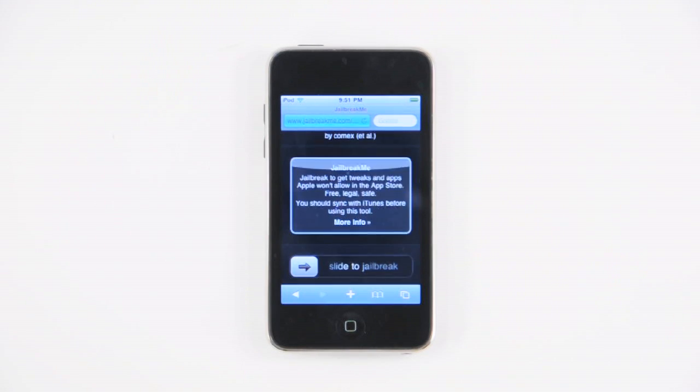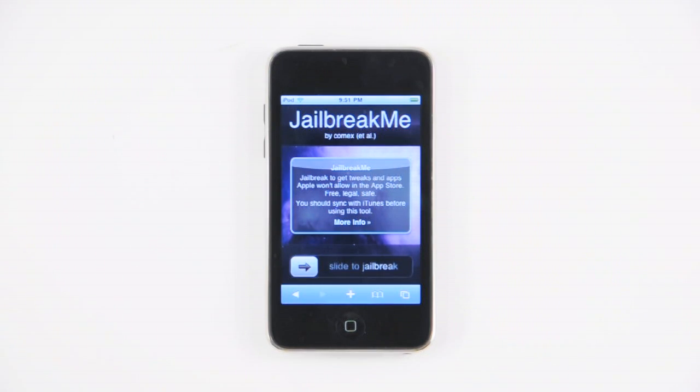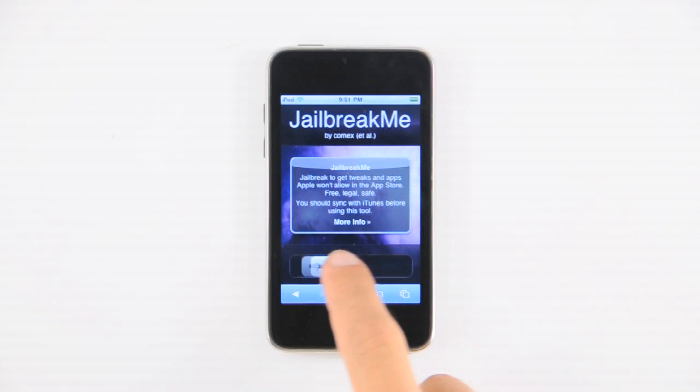Once the site has loaded, you'll be reminded to sync your iPod with iTunes before continuing. If you've done this, move the slider to the right to begin.